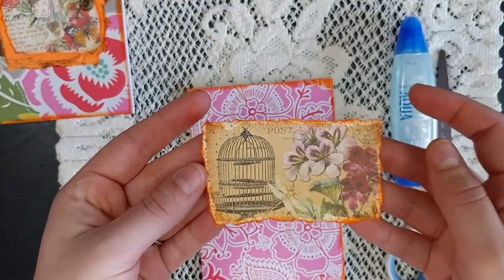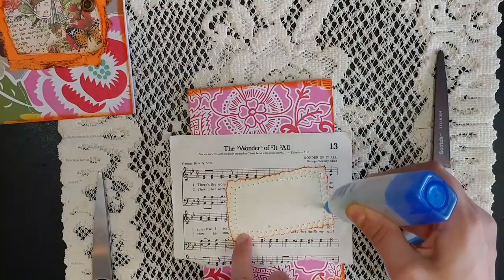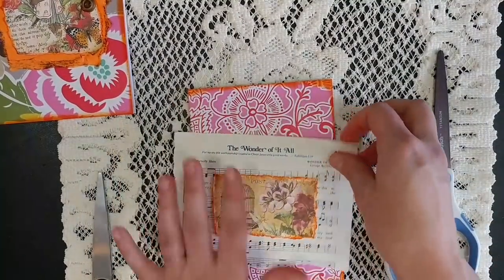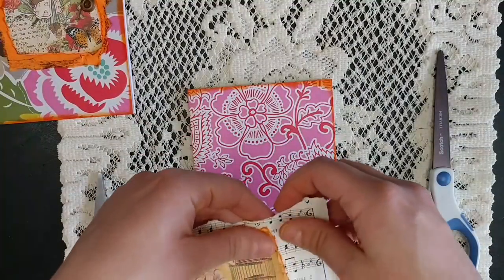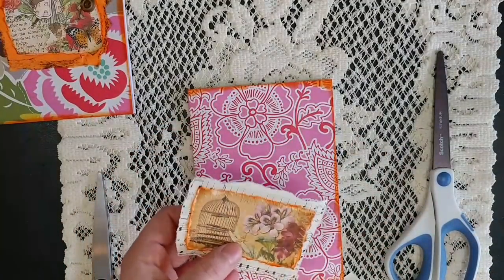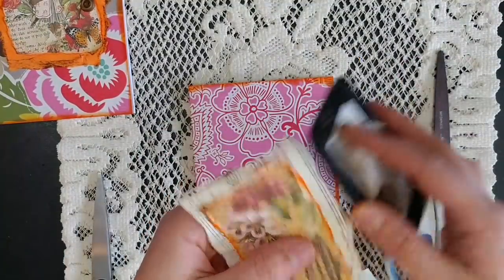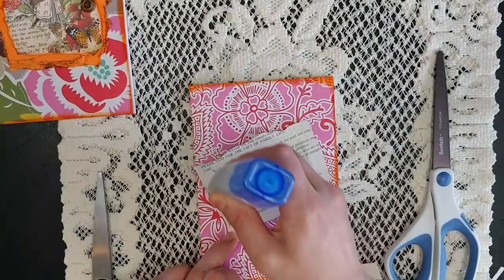I just did a simple zig-zag stitch around the edge — it just adds some texture. Then I glue it. A tip: if you put some glue on the stitches, the threads really help grab and make it more secure. I'm going to put it in the middle of the music paper and then just rip around it leaving a little bit of a border — it's not an exact science. Then I'm going to ink the edges with a brown so I don't have too much orange going on. Just a simple brown around the edges, and that is going to be glued to the cover.